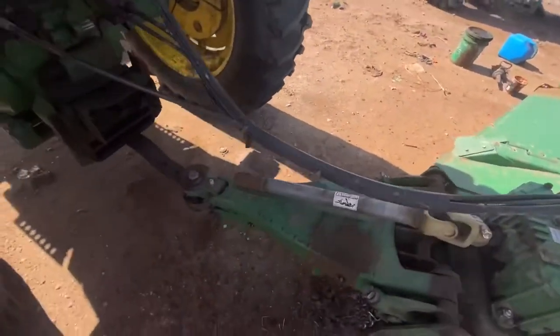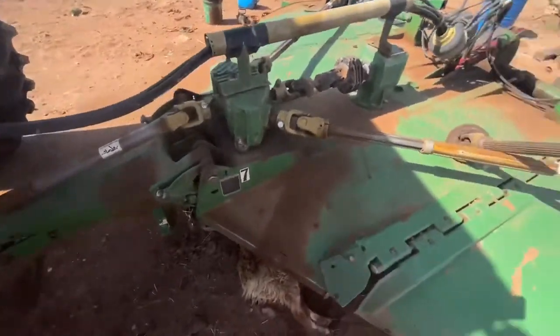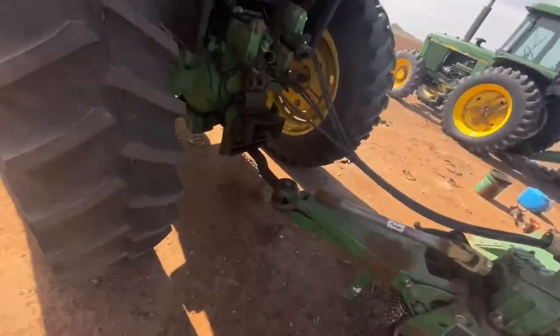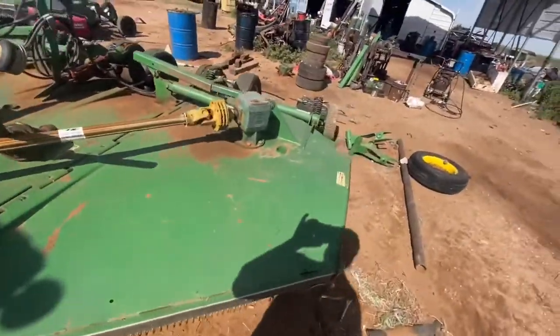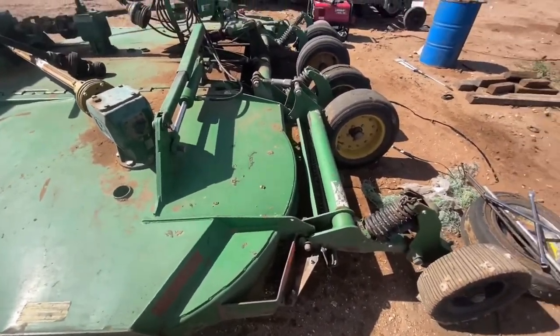The reason it's not hooked up yet is because that's not the tractor it's going on. And the reason we're working on it with that tractor hooked onto it is because it don't have a computer, so you don't have to unhook and hook the battery up when you're welding on it. And you'll still have the PTO and everything else.